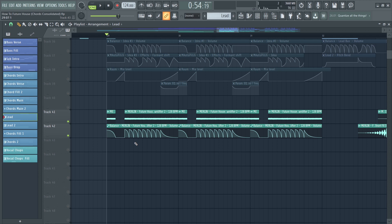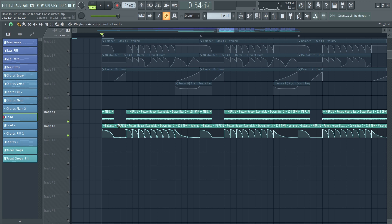A cool thing you can do to enhance the high frequencies and support the lead is to add a simple white noise layer. I automated it using the same volume automation.